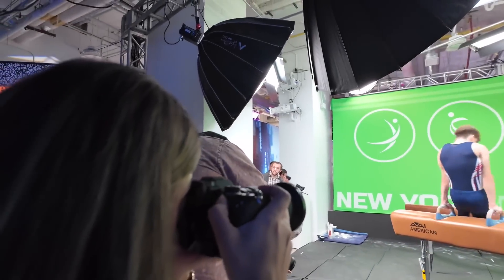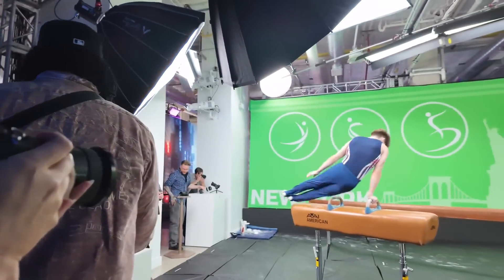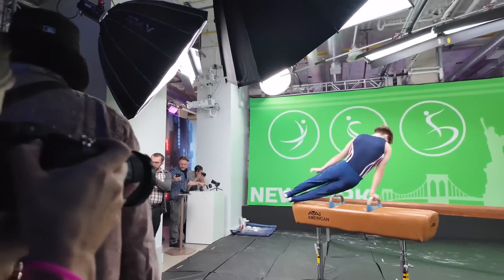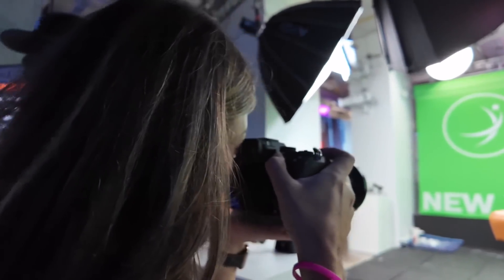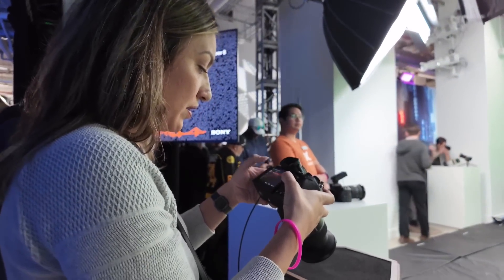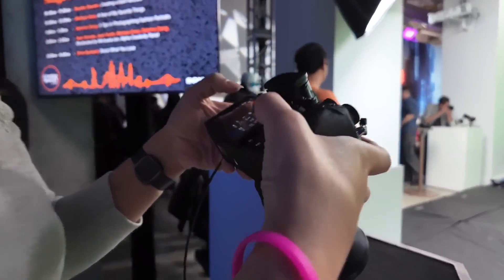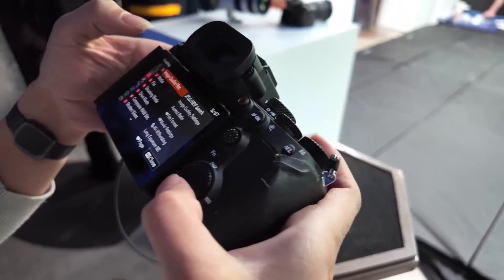Sony is still using these slower CFexpress Type A cards, which are about half the speed of similar CFexpress Type B cards. That could be a bottleneck, but we didn't experience it being too much of a problem unless you were shooting 120 frames per second for like four or five seconds. Then the buffering became a little bit of an issue and it would slow down some.